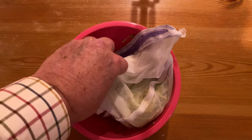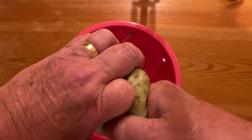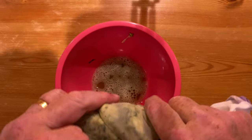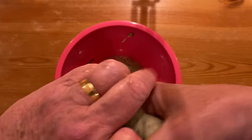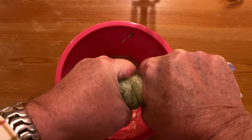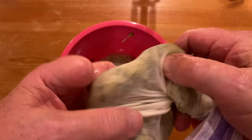After about ten minutes, you can pick the bag up and start twisting to squeeze the water out. As you can see, we're getting a reasonable amount out. But keep going — you want as much out as possible. Just twist and twist and twist again. That will probably do the trick. Unravel it.